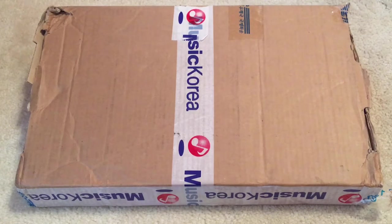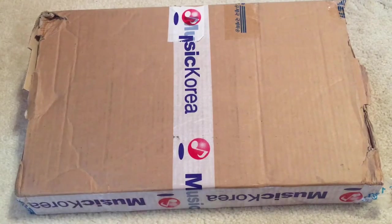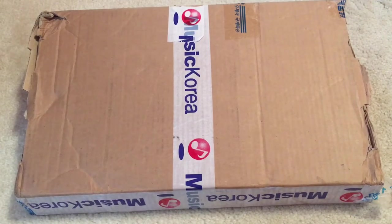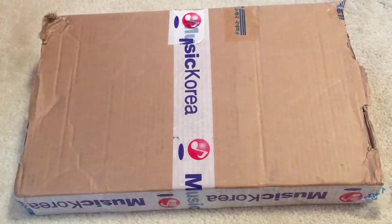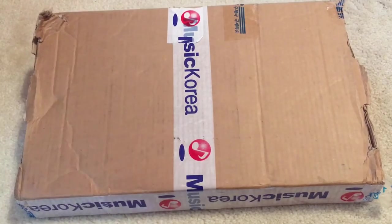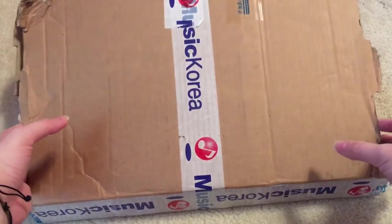Hey guys! Today I have another package from Music Korea to unbox for you guys. I know it's been a hot minute since I opened something from them. The box is a little raggedy looking because I kind of was cutting it up with my scissors trying to get into it. It did come a teeny bit damaged at the corners, but I usually chalk that up to handling by my local post office. I don't think it's anything on the fault of the shipper because they're usually always packaged so nice and bubble wrapped so well. So let's go ahead and take a look at what we have inside, shall we?